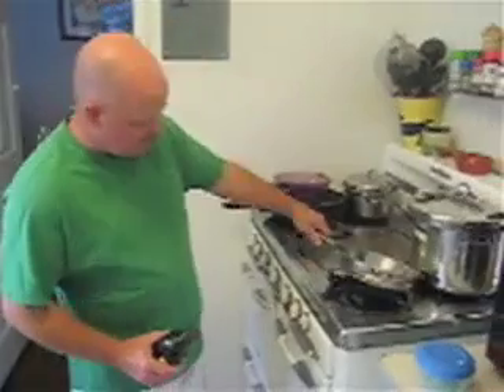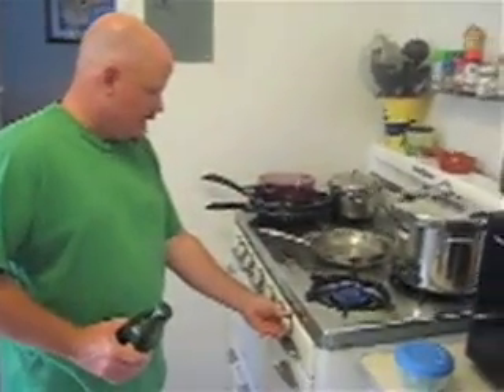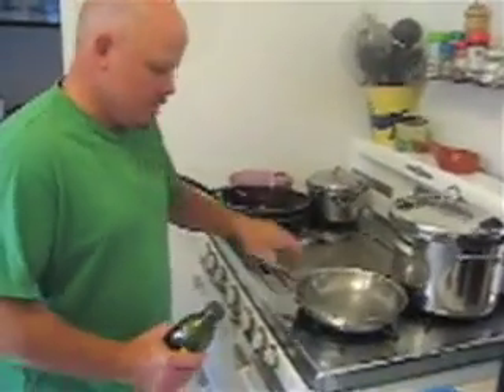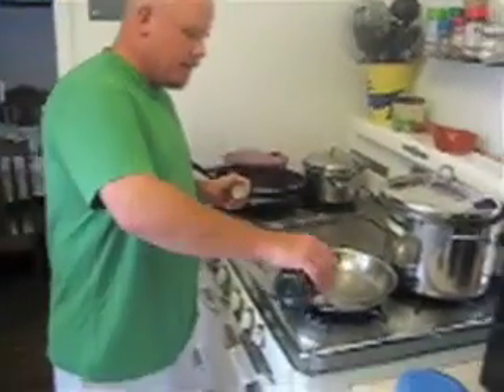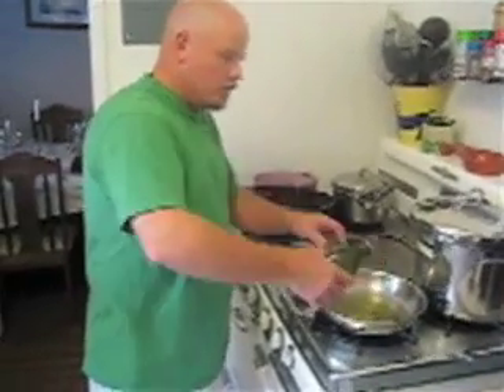Turn the heat on to about medium to medium-high heat in a sauté pan, and put probably about two tablespoons of olive oil in. Olive oil actually gets really, really hot and really, really fast.